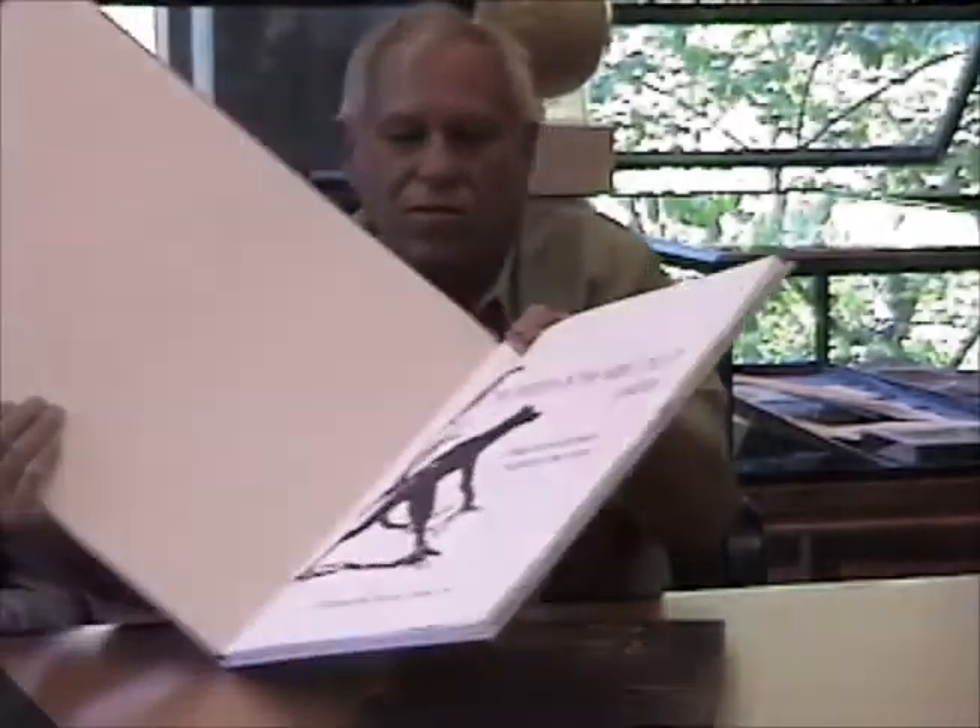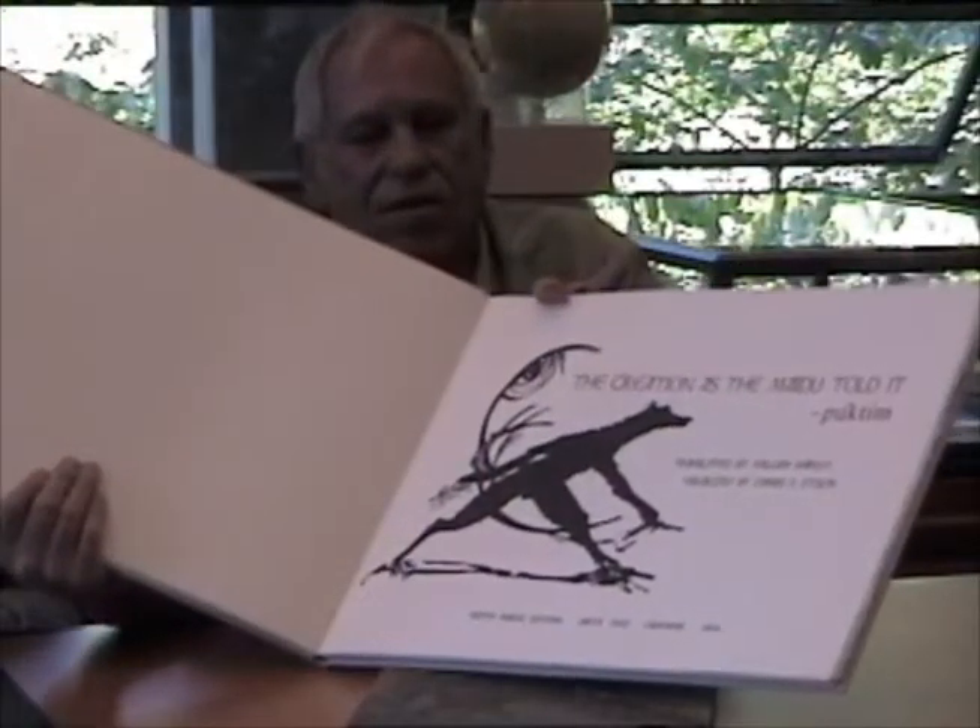The first volume is woodcuts — there's a series of woodcuts. The second volume is lithographs, and the third volume I'm going to do some kind of intaglio technique.